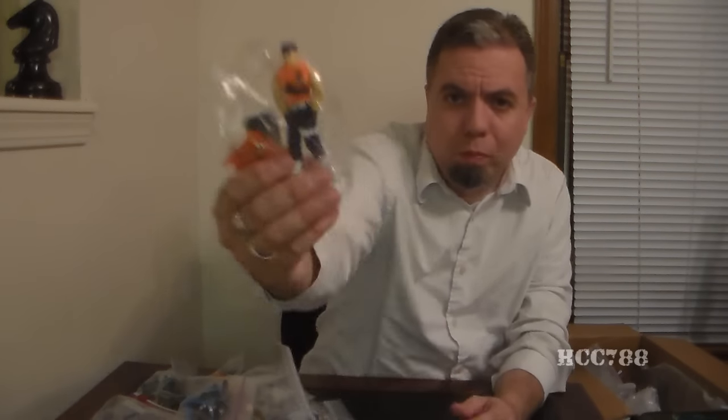I've done a few Ninja Force videos and I've been a little brutal on them, but I have to admit they're starting to grow on me a little bit. I don't know, I can't explain it, but there's just something about them. And it looks like we have Cutter.